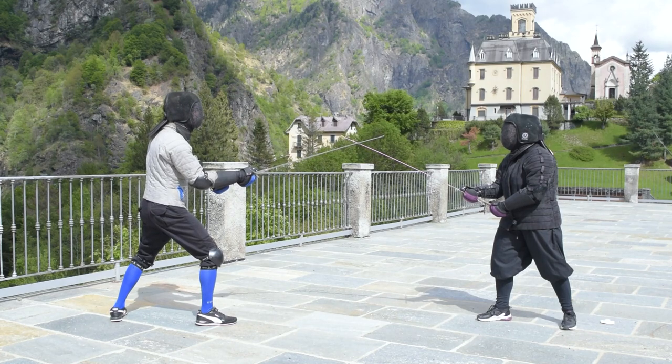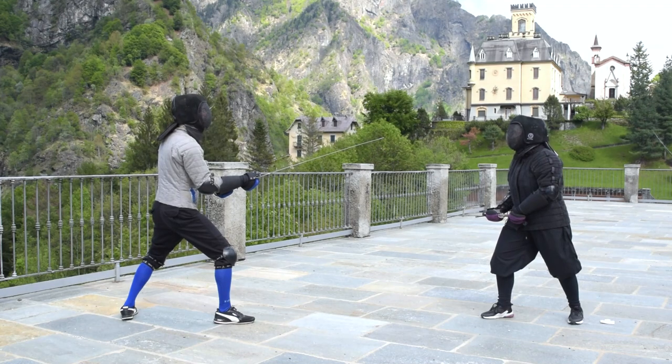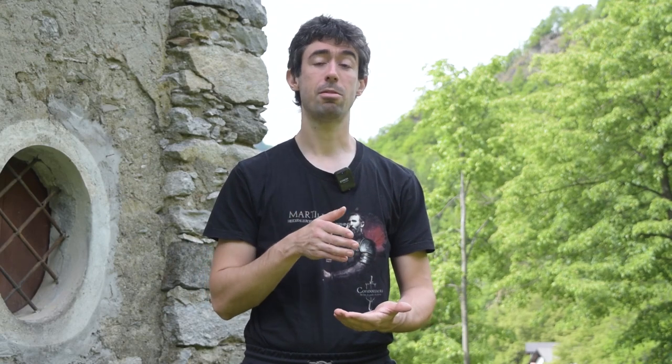The fourth tip is about awareness — you have to be aware if you are in a bind or not. From the outside, watching a sparring match, this may seem obvious because it feels easy to sense. But when you are actually fighting, it is not so easy to be aware of even simple things. Sometimes you are thinking about a thousand different things — preparing a plan, watching whether the opponent is attacking. So try to be aware if you are in a bind or not, simply because this changes dramatically what you have to do to land your action properly.